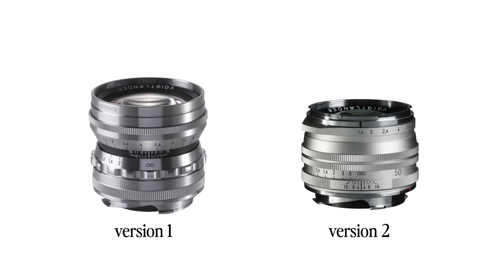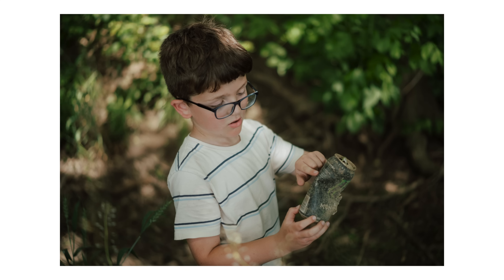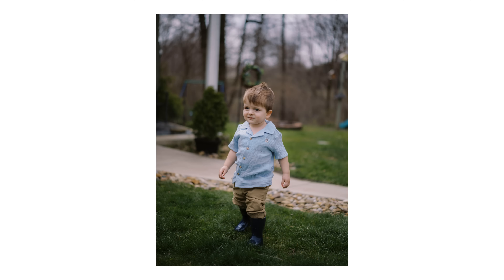I wanted to shoot with it and try it out. This is an F1.5 versus the F1.4 of the Sumilux, so we're kind of splitting hairs in terms of the amount of light difference. But for a fraction of the cost, I wanted to see if this lens could get me close enough to that Sumilux kind of look. And for me, it absolutely does. I didn't have the two lenses at the same time, so I'm not able to do any one-to-one comparisons. However, just from my own use and seeing the results for myself, it's absolutely close enough.